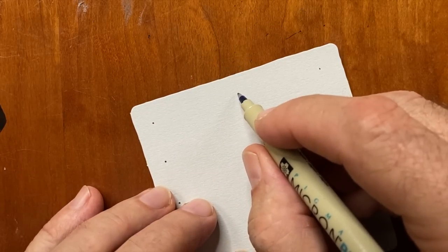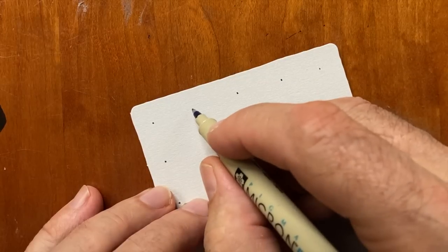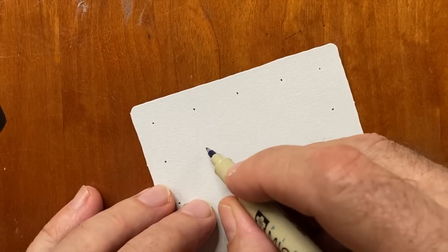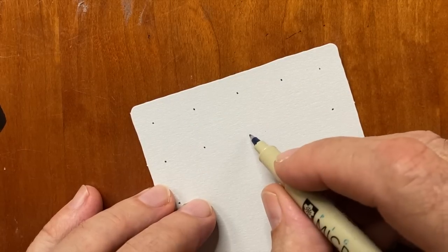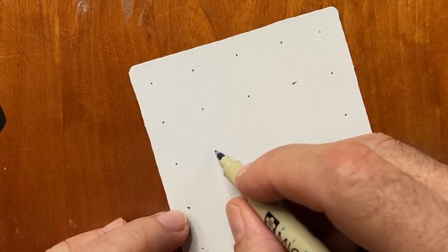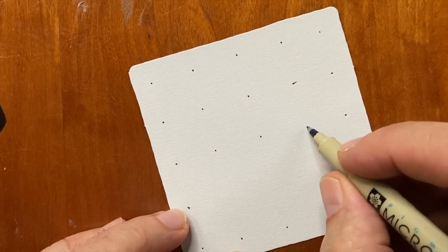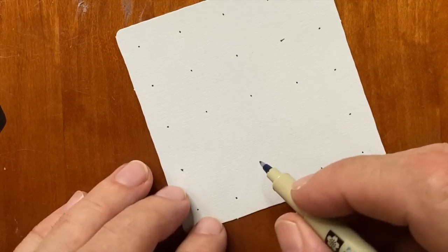Just making a little mark, taking my time. Once I have those done, it's sort of visually easy to put the rest of them in — like a pegboard with very tiny pegs.